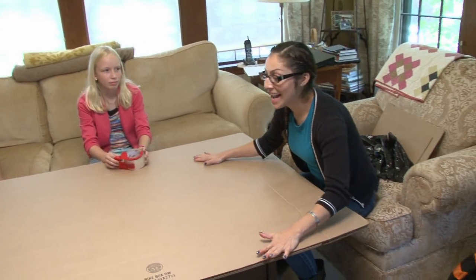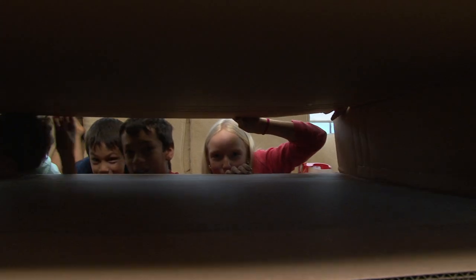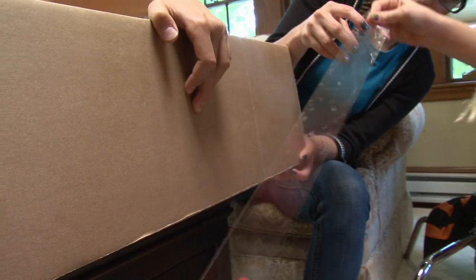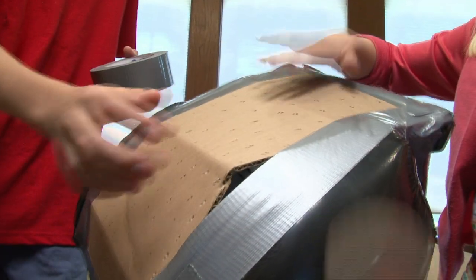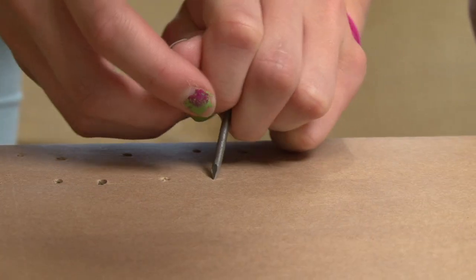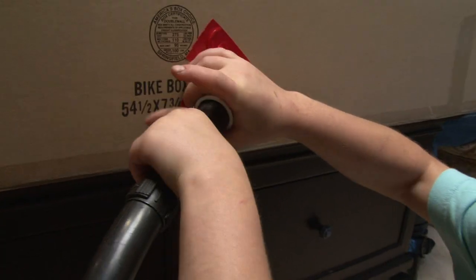We have this big, nice bike box. We're going to make this whole thing our air hockey table. We need to seal it up really good and tape it — it should be airtight. This bike box has double thickness cardboard, so we hope it won't curve. Let's try one inch apart for each hole. We're going to put the vacuum right in here, and that will supply air to the table.